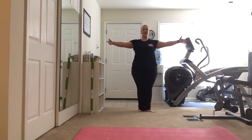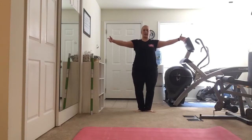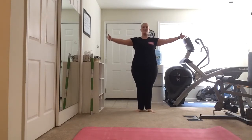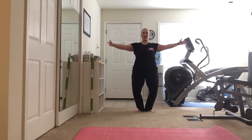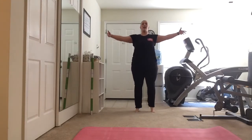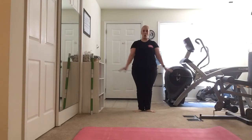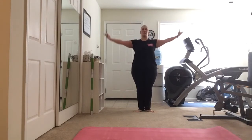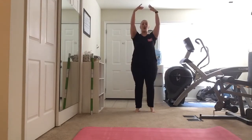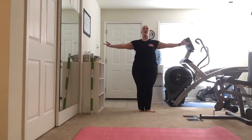A little faster: one, two, three, four — one, two, three, four — one, two, three, four. One more: one, two, three, four. Let's practice the arms that go with this just by themselves first. We're going to bring them down — one, two, three, four. Let's put them together: one, two, three, four. One more time: one, two, three, four.